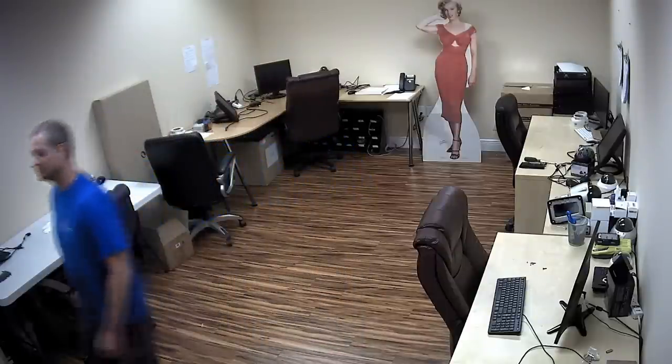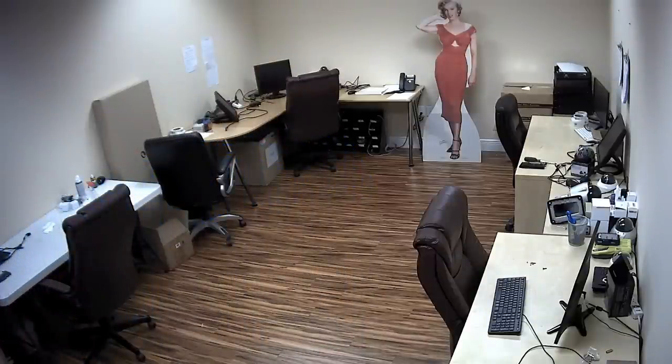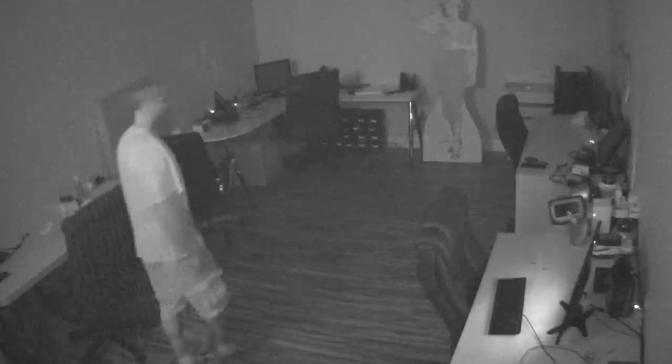This first part of the video is with all the lights on in the office. Then I'm going to turn the lights off, and you'll see in a second the camera will switch over to night mode and the IR should click on in a second.